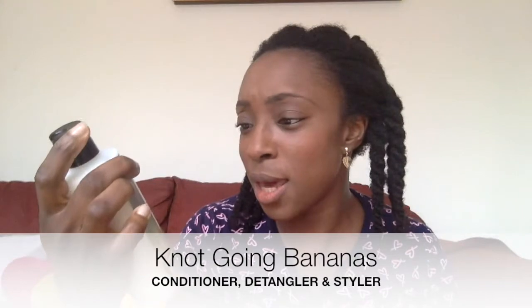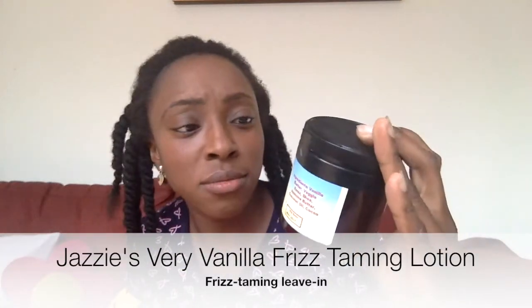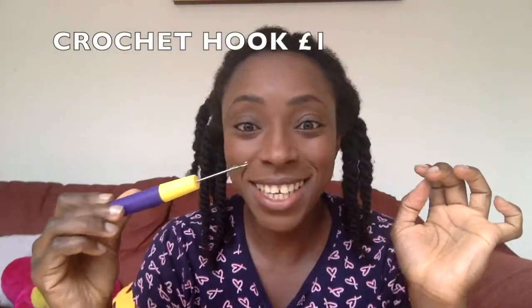I'm going to make it easier on myself by using even fewer parts than before, and I'm also going to be using some new products: Not Going Bananas, which is a conditioner, detangler and styler, and Jazzy's Very Vanilla frizz taming lotion. To seal in moisture I'm going to be using my shea oil from Shea Butter Cottage.